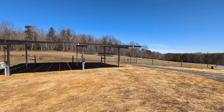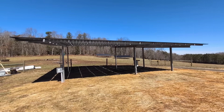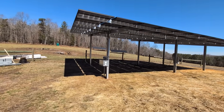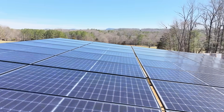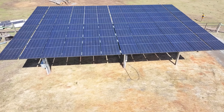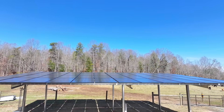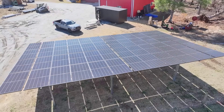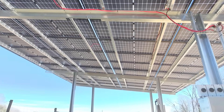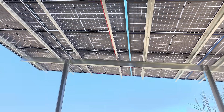Hey folks, this is Engineer 775 on a beautiful solar day. What we have here is something we're calling the Sky Rack Canopy. We've had a lot of conversations with customers about carports, pergolas, and all sorts of different buildings to store things, so we went ahead and designed one and put it together using standard Sinclair Sky Rack parts — just two ground mounts put together in a way that produces a nice canopy.